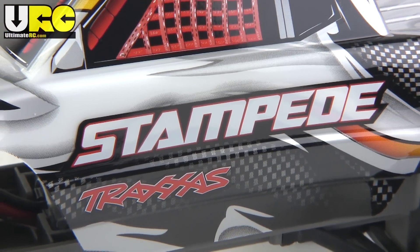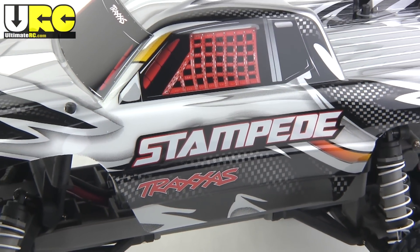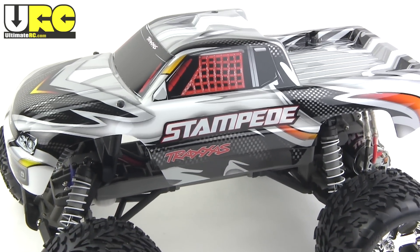Hey, it's Jang here from UltimateRC.com and UltimateTraxxas.com. This is my full review of the Traxxas Stampede XL5 brushed edition.